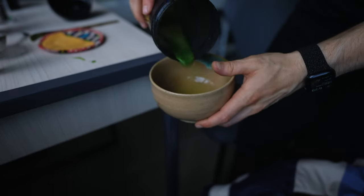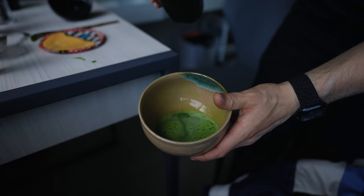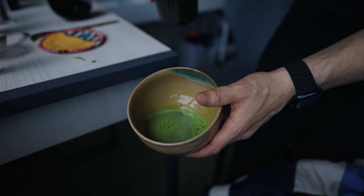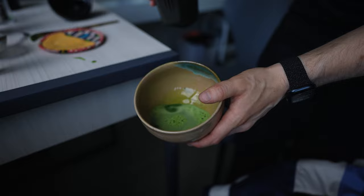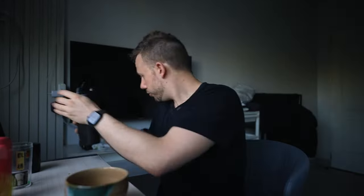That should be good. I'm going to move the camera and we'll pour it into a bowl and see what it looks like. And there we have it. Is it perfectly whisked? Is it extremely foamy? Not really, but it's good enough — which is the point of this video. We have our bowl of matcha. Good enough. The shaker is done.